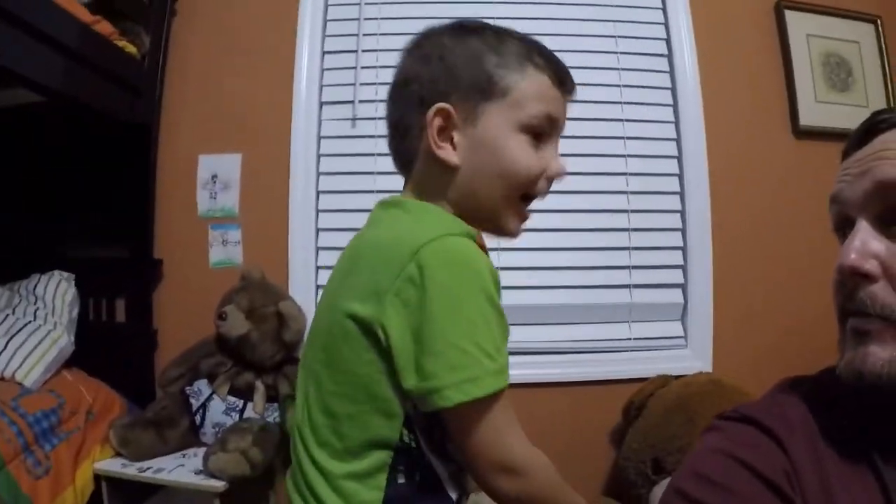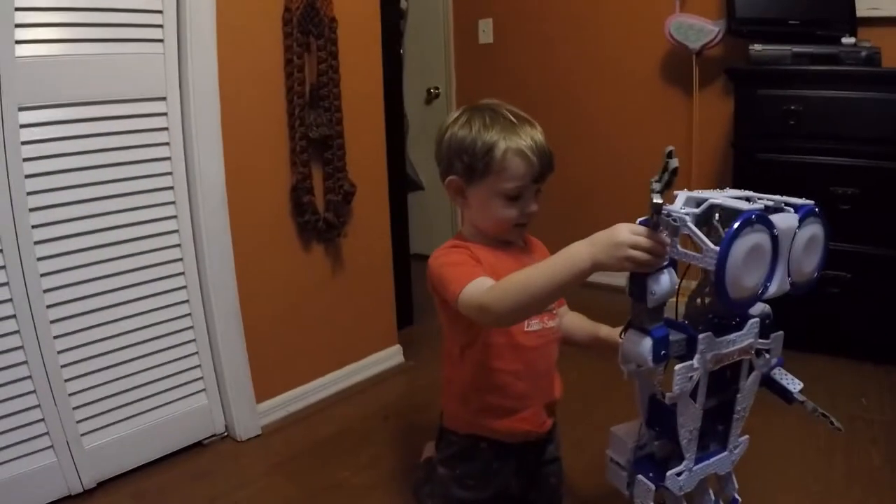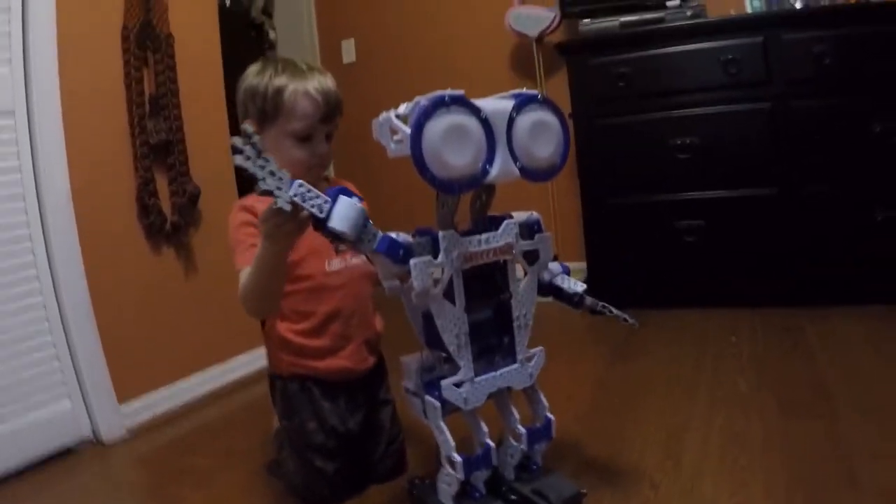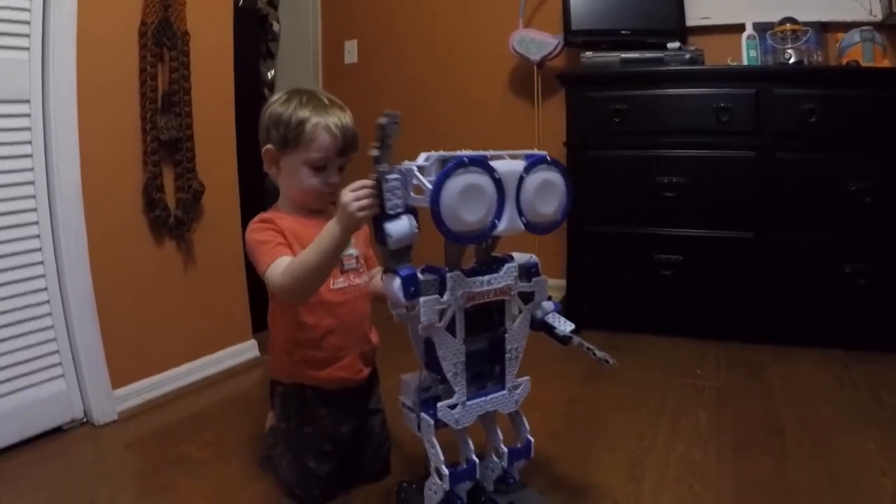Mechanoid! Hey guys, welcome to the adventure. If you saw our video where we took the boys to Toys R Us, you know that Owen got a robot. It took me about four hours putting together. You helped, right? Yeah. Did you help, Brody? So this is the result of our labor. We'll show you some clips of us putting it together.